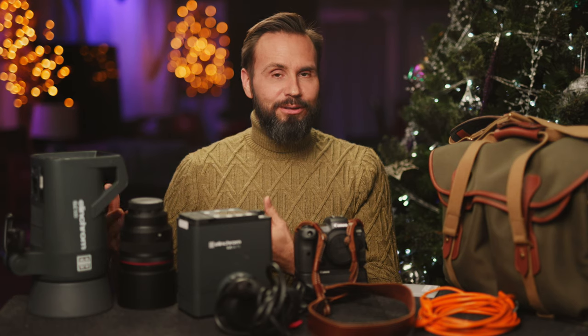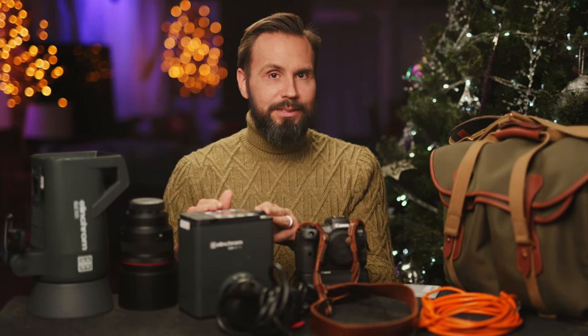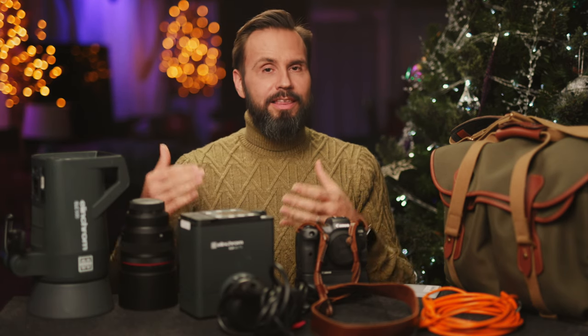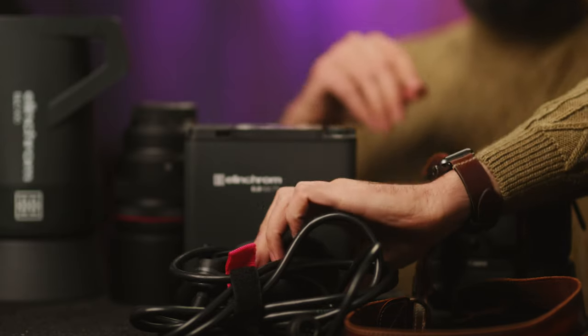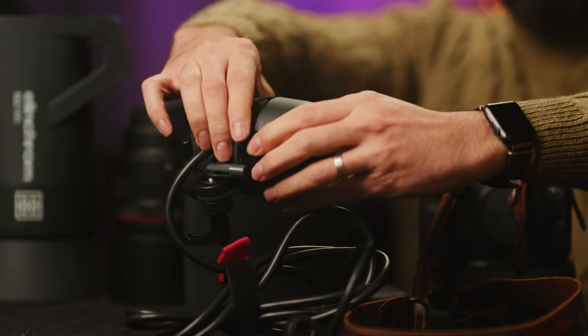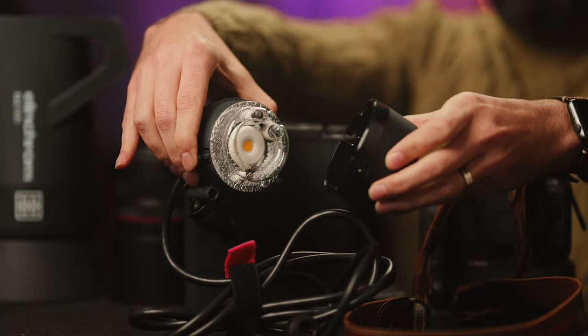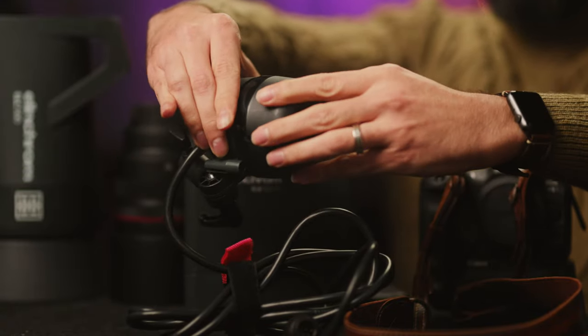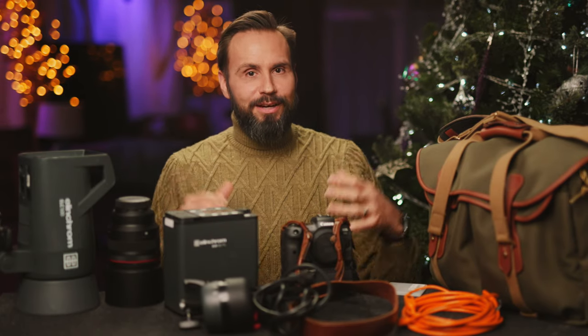Along with that also came the Elinchrom ELB 500 battery-powered lights. I picked these up because they also have TTL and high-speed sync, and they have very compact, small baseball-sized heads. Three of the ELC 500s and two of the ELB 500s with four heads can fit very compactly into the kit that I take to lighting workshops.